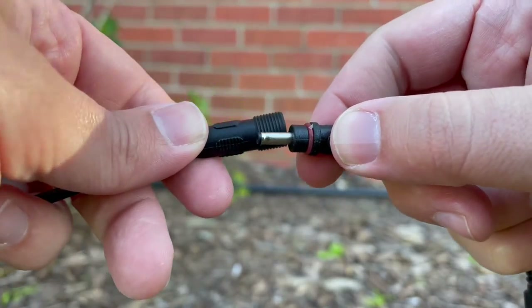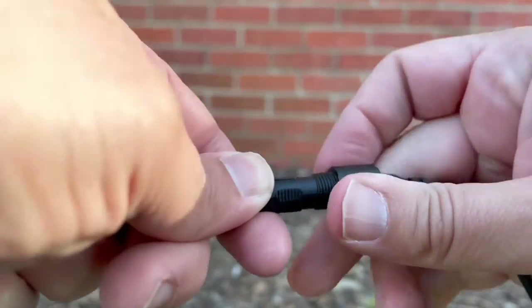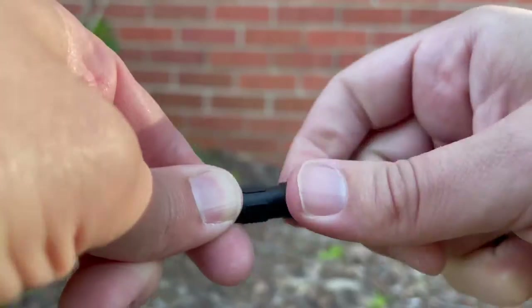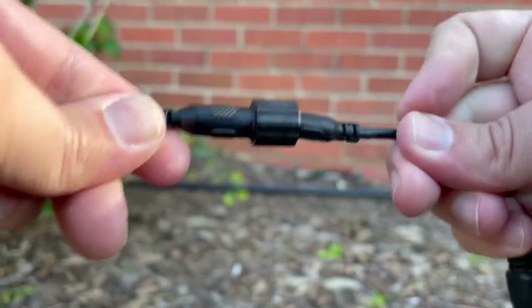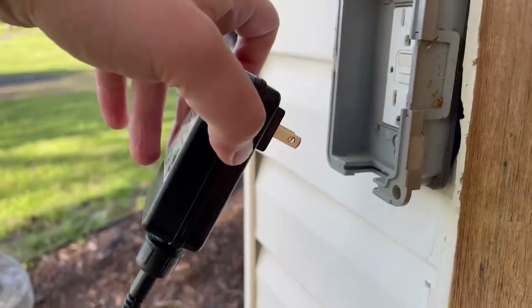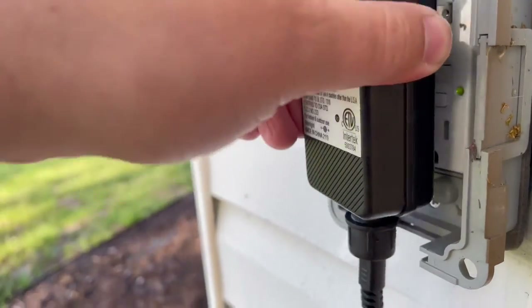Unlike a lot of landscaping light options, this system is extremely plug and play. All of the lights already come plugged into one another, and all you'll have to do is screw this one connection in and plug in the outlet and make sure that all of your lights turn on.